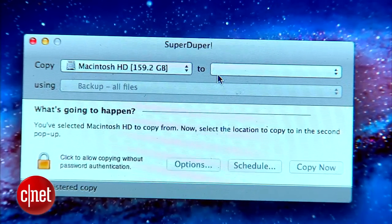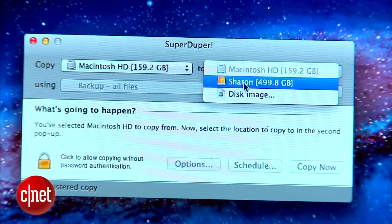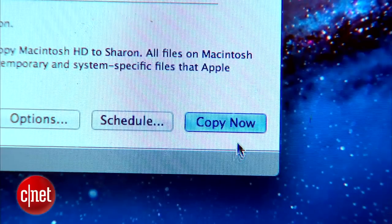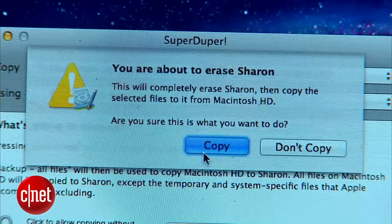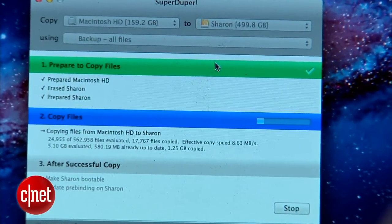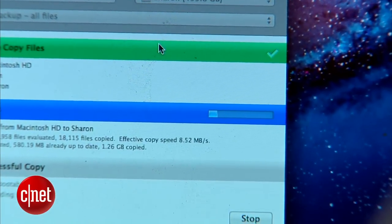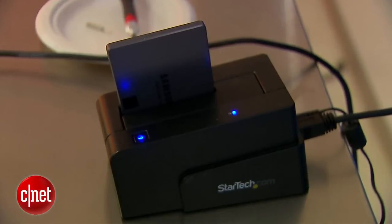We'll copy the Macintosh HD to Sharon using Backup All Files, and finally hit Copy Now. At this point, take a break, go grab a bite to eat, because this could take anywhere from 20 minutes to a few hours, depending on how much data you have on your current drive.